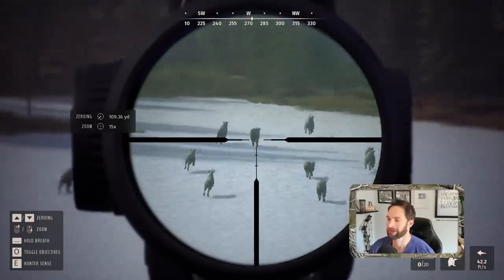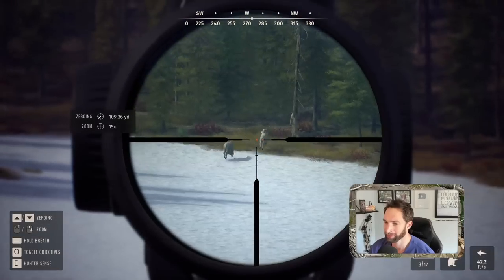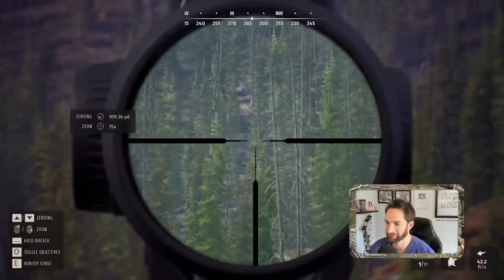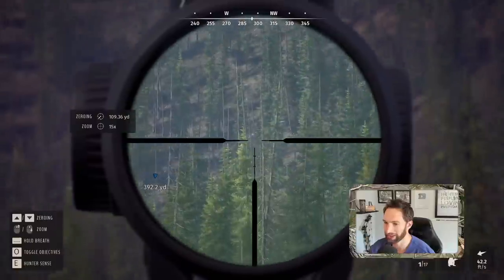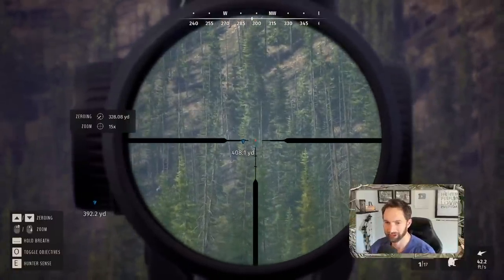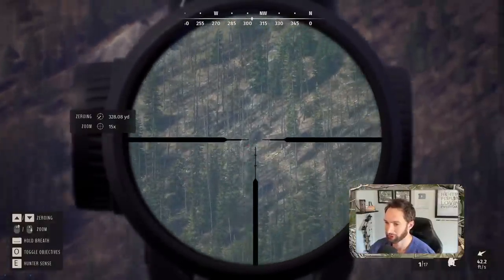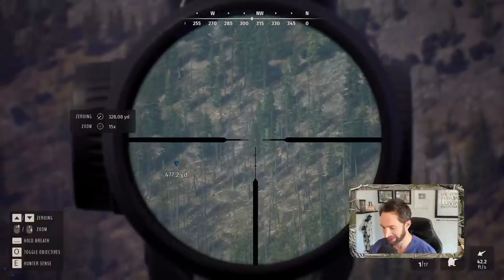Missed that one. I'm out of bullets — reload, grab the other rifle. We should in fact have about three or potentially even four mountain goats down. They're way the heck up there — 400 yards out. I'm gonna zero in for 320 and see if we can get a follow-up on one of them. 470 yards.